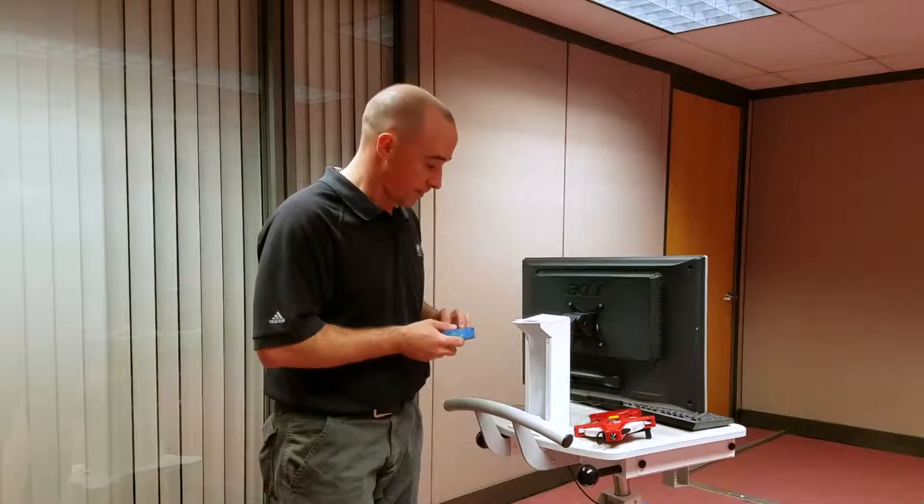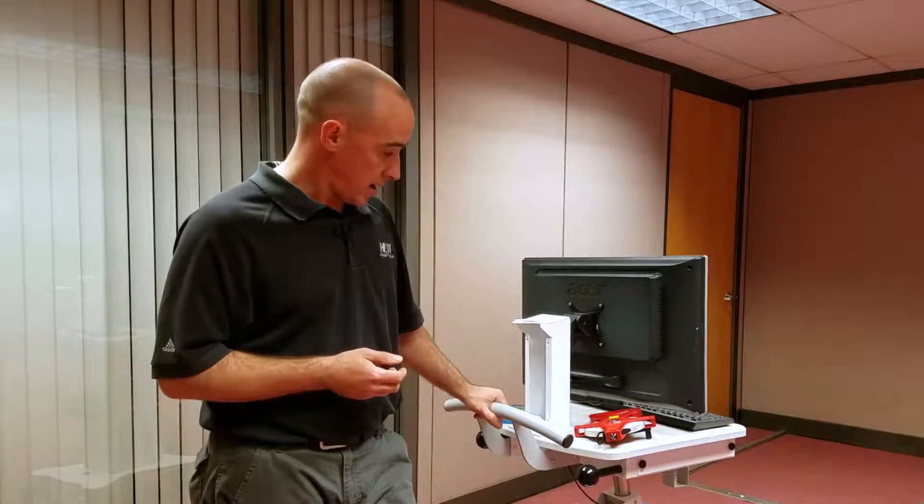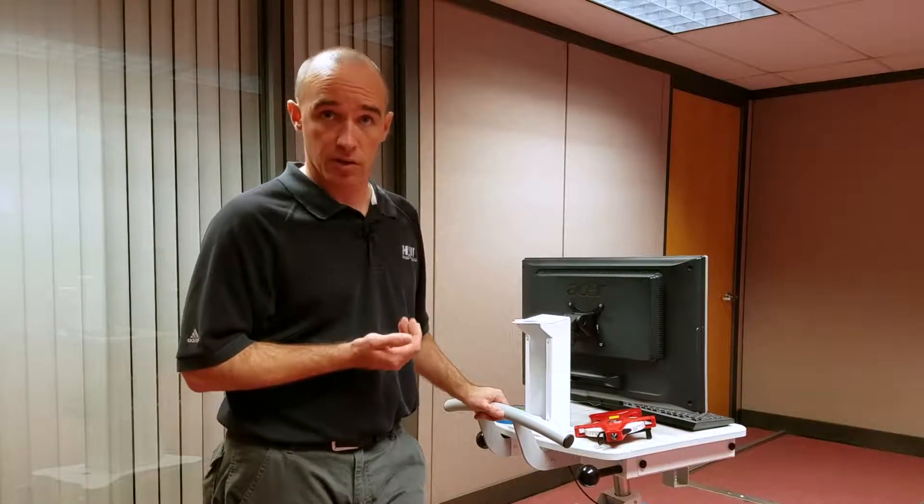I prepare my cart in its transport mode as called out in its instructions for use. And of course, this test only needs to be done on carts that have a mass of more than 45 kilograms. So let's do the test.